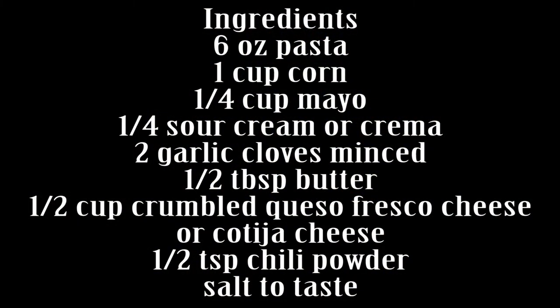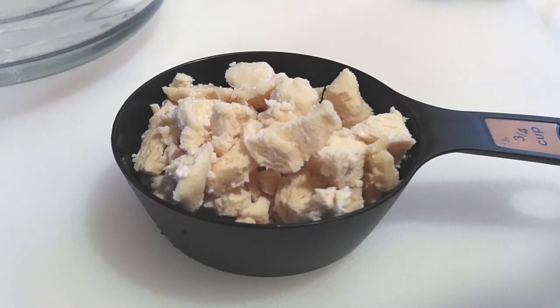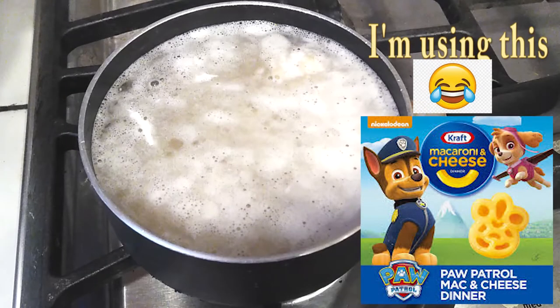Aside from all the boiling time, this goes really really fast so it's going to be super easy to make and you guys are going to love this one. All you need is 3 quarters cup of chicken. I went ahead and boiled this first — if you want to use a rotisserie chicken, any kind of chicken is fine, just chop it up and get about 3 quarters worth. Next, go ahead and start boiling your pasta. You need 6 ounces of it; it doesn't matter what kind.